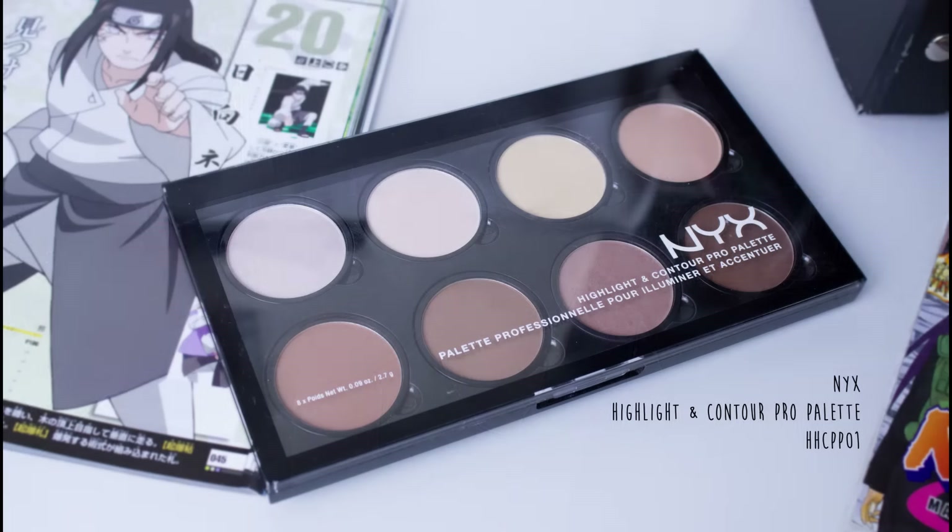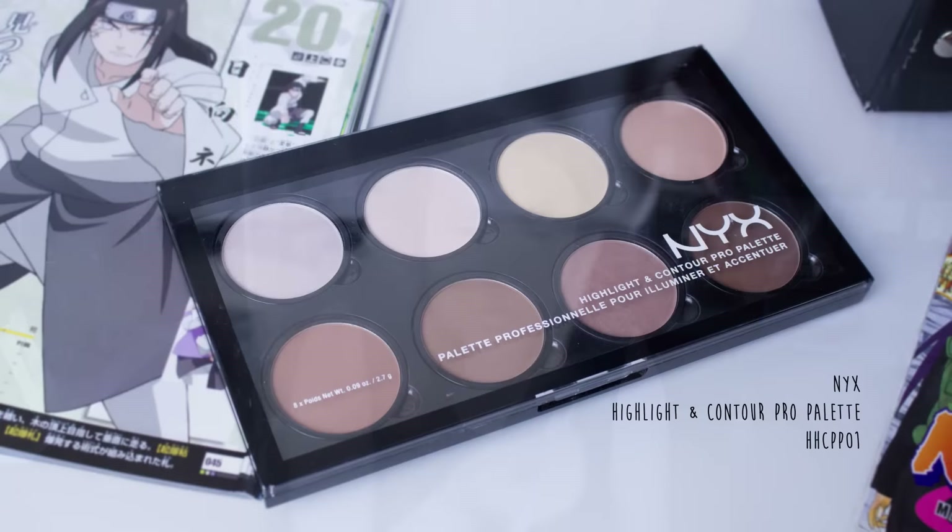The next step was to fill in my eyebrows and to make them very big and straighten them out. After that I darkened the other corners of my eyes, my under eye, and my crease. To make the contouring stand out more, I highlighted some parts of my face.